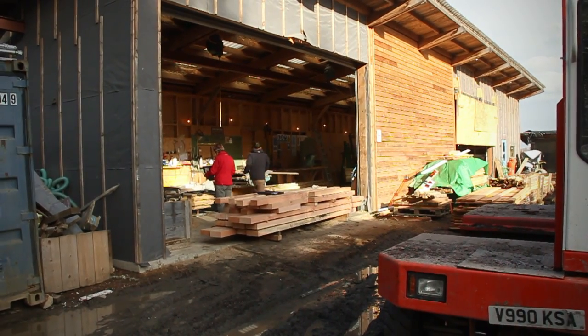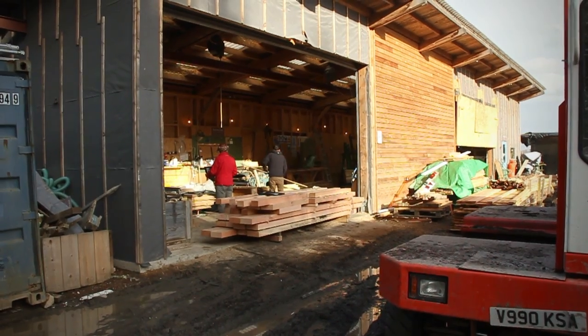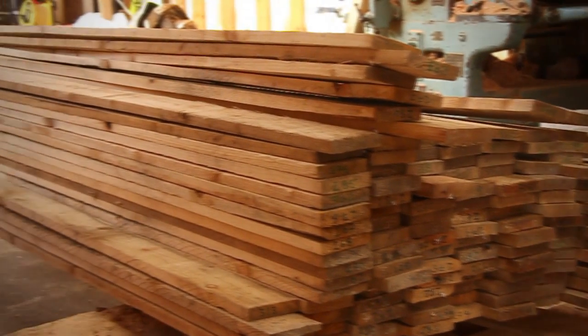We do this for all the materials and they're numbered so that you can tell where they are in the panel when we do some testing.